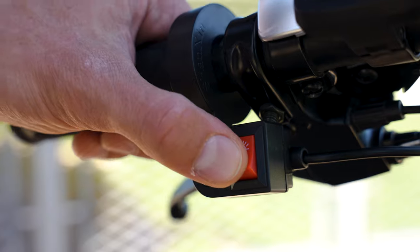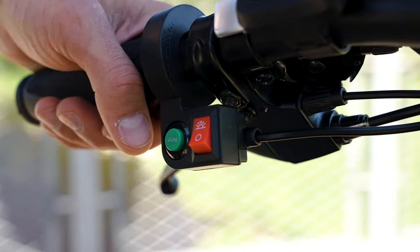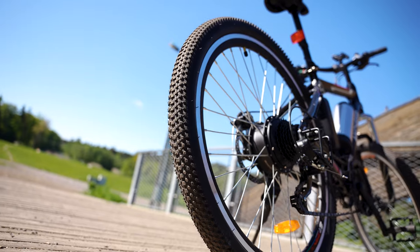There are two buttons on the left side of the handlebar — those are for the horn and the headlight. You also have a pair of basic Shimano gear shifters here.